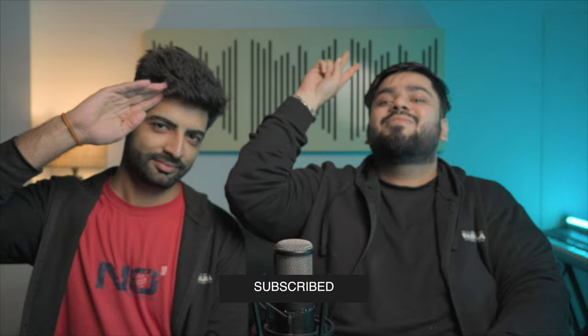Like and subscribe, leave a comment and tell us how you're doing. See you in the next video, bye!